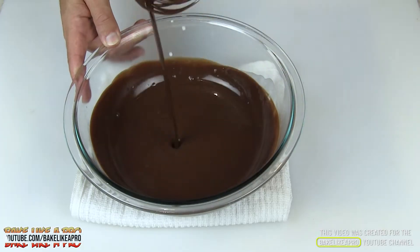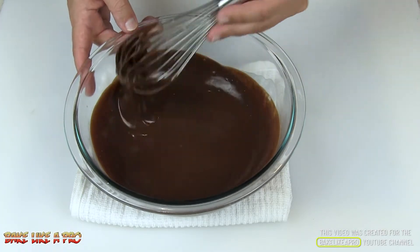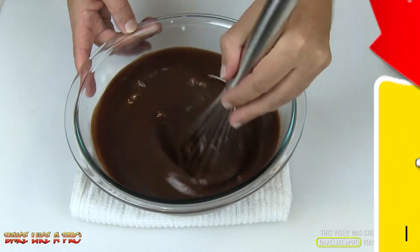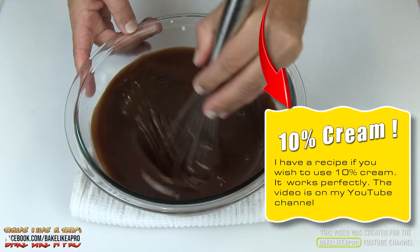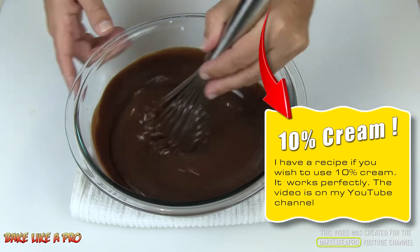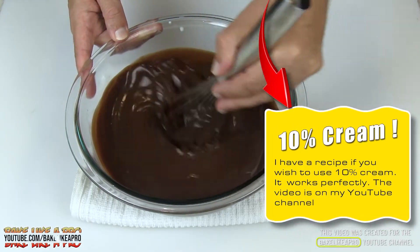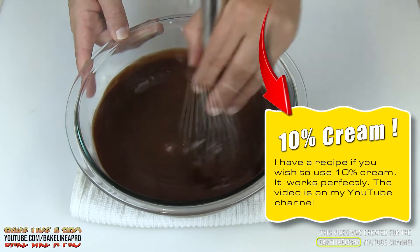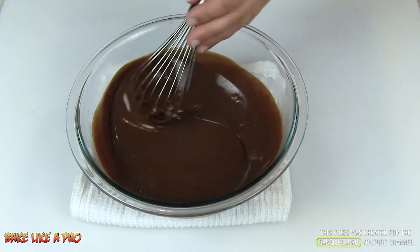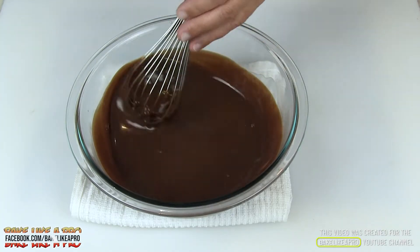You can see how nice that is — this is super rich. If you use a cream that is not 35%, like a 10% cream, it's going to be very, very runny and it's going to be a mess. So you don't want to use 10% cream with this. That's how easy it is to make a beautiful chocolate sauce, which we call chocolate ganache.